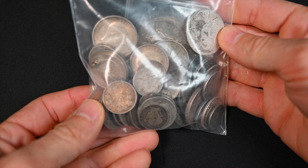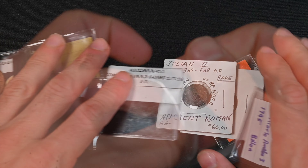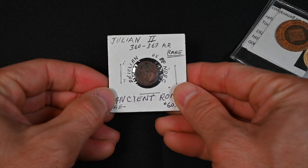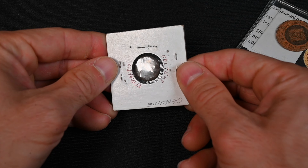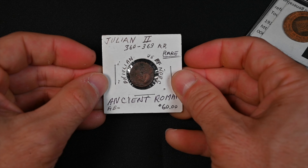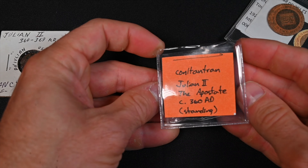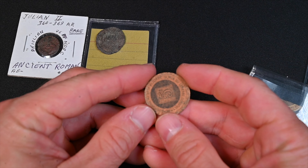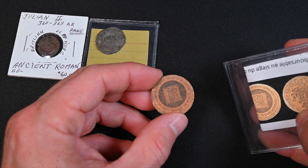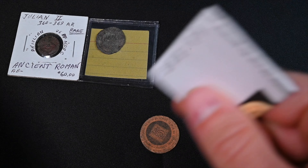I really want to crack into the silver but I want to save the best for last. Let's take a look at these coins in flips — this might be some cool stuff. We've got an ancient coin, a Julian II from 360 to 363 AD, in really rough shape. Another ancient coin, also a Julian II. This one is made out of paper — it's a five centime French jeton made out of paper. There's probably some paperwork to go along with it.